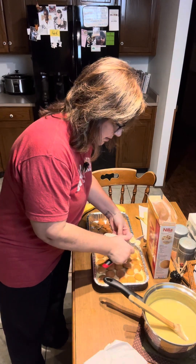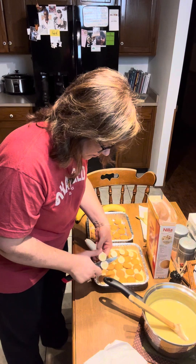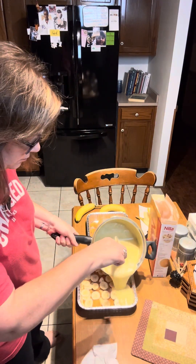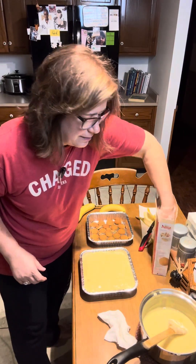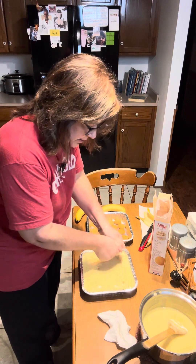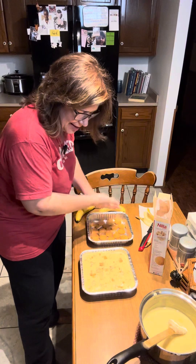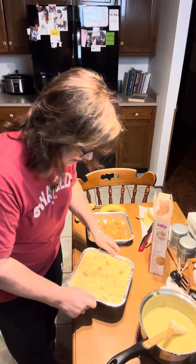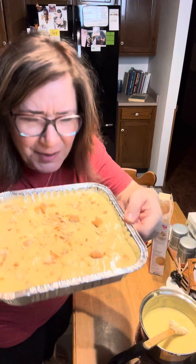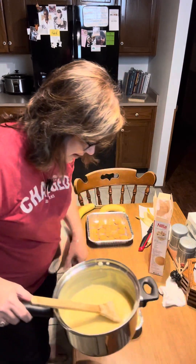Get our second layer of bananas on there. Let's put our final layer of pudding on here. I'm just going to take a couple of these vanilla wafers and crush them up a little bit on the top. And there you have it — classic homemade from scratch banana pudding. Isn't that beautiful? Oh my gosh, I wish you could smell it. It smells so good.